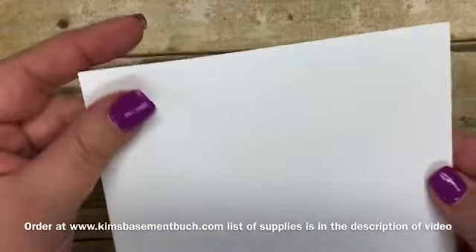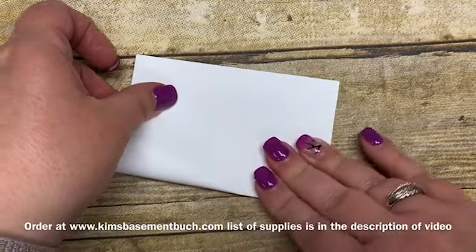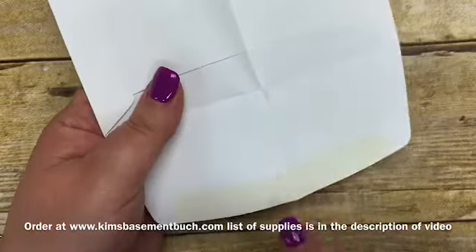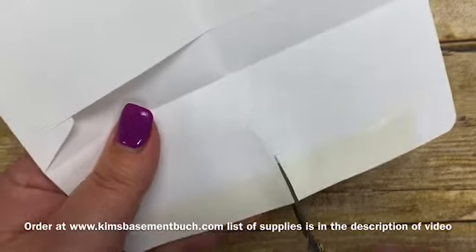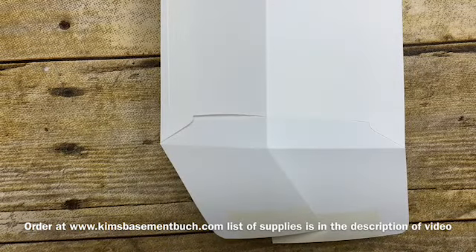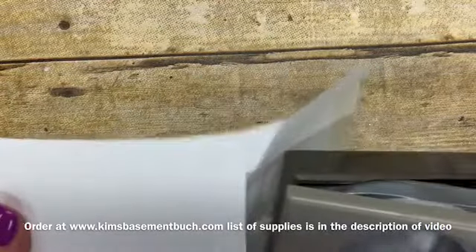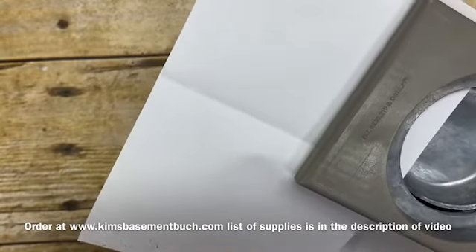I'm going to bring in our whisper white envelope and simply fold it in half. If you have a bone folder you want a really good crisp fold — I'm just going to push it down with my finger. Then what you're going to do is cut down the flap down to the fold line. I'll bring in some scissors and cut down until I get to that line. Then you can use a circle punch — I'm using a two inch circle punch because it's what I have, but you'd probably want something a little bit smaller — and I'll punch out a little pocket notch.